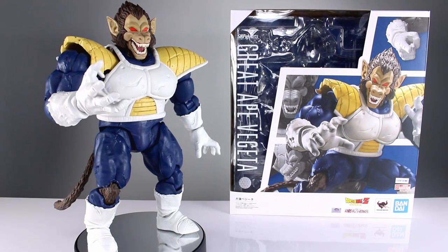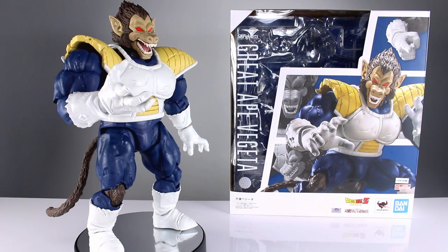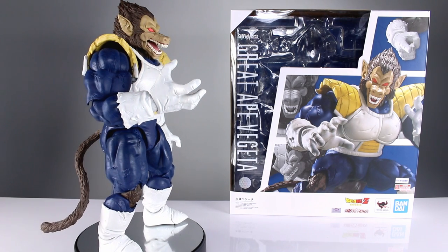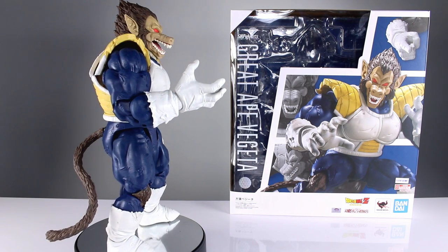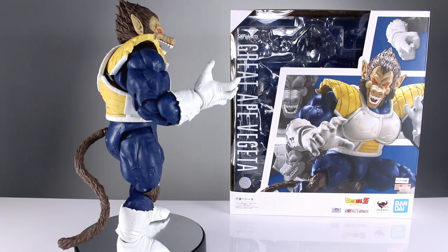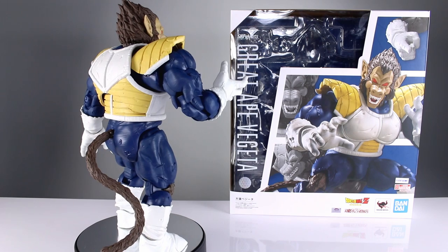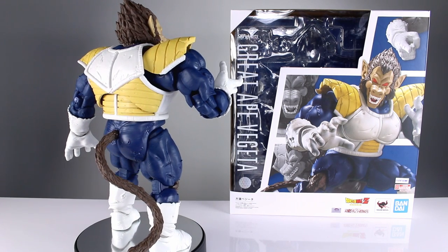Hey, what's up guys, this is Anthony from Anthony's Customs, and for this review we are looking at the SH Figuarts Big Monkey, aka Great Ape Vegeta. He is a big boy — so heavy that my poor little turntable is screeching and grinding right now.